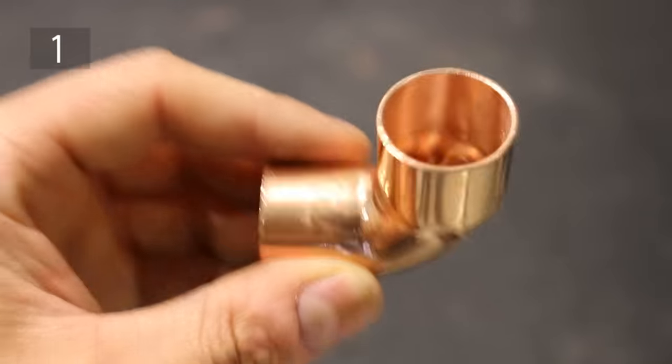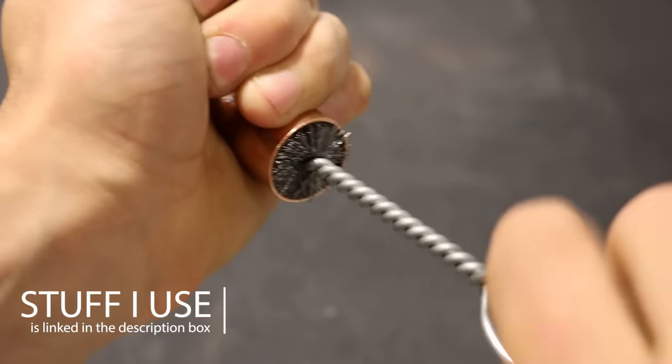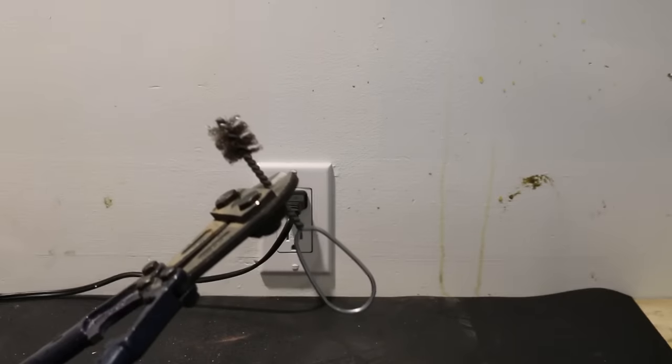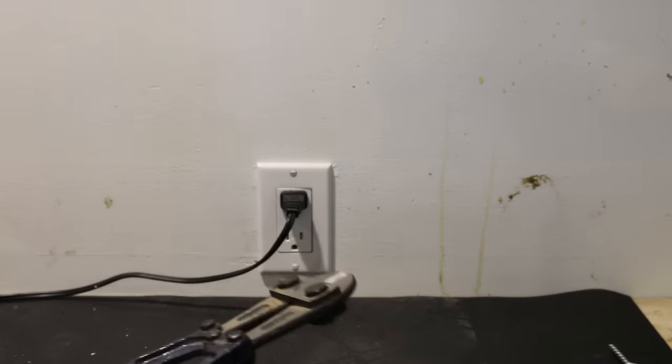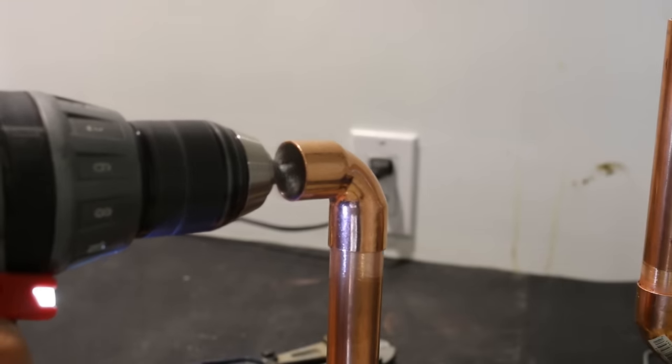Starting with number 1 is brushing your fittings. Cleaning fittings could get tiring quite quickly using your standard wire brush. Instead, clip the end of it leaving around an inch to be able to chuck it in a drill, and zoom your way through all those fittings in half the time.